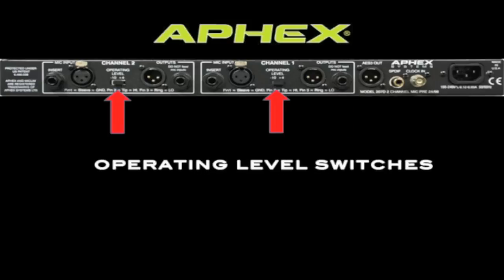The operation level switches adjust the output level of both the XLR and quarter-inch outputs. Most professional audio equipment runs at plus 4, but should you need to interface the 207D with some consumer gear, you can switch the output level to minus 10.